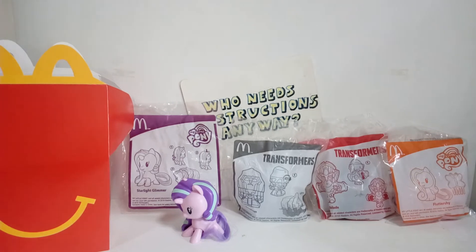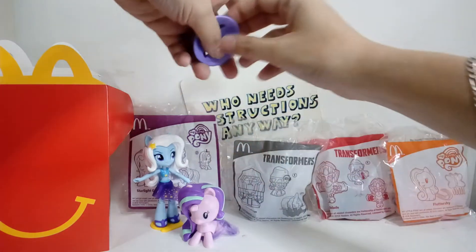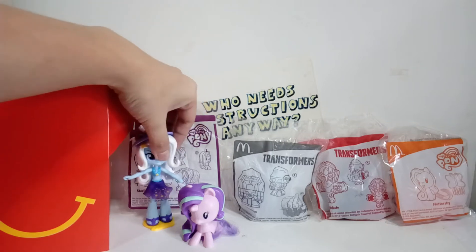I don't have a toy of Starlight Glimmer, so I'm just gonna give her best friend, which is beach party Trixie. Little Lemon - she doesn't have the hat.